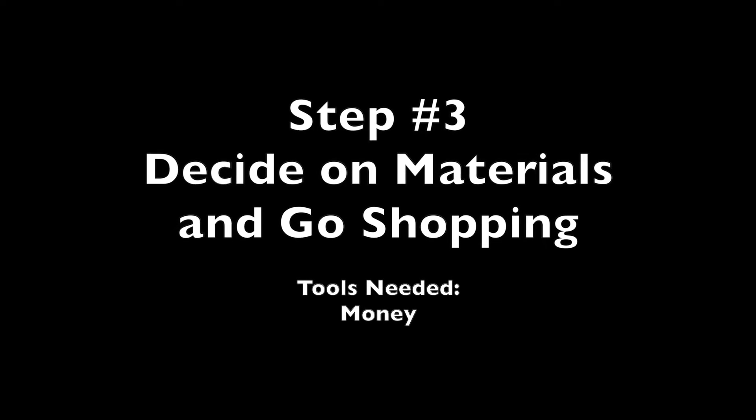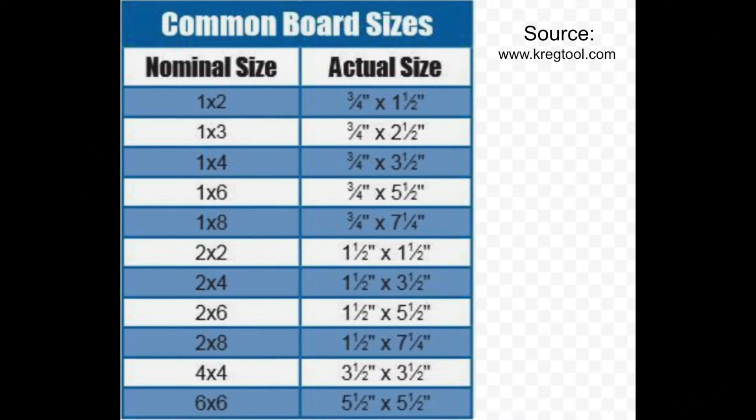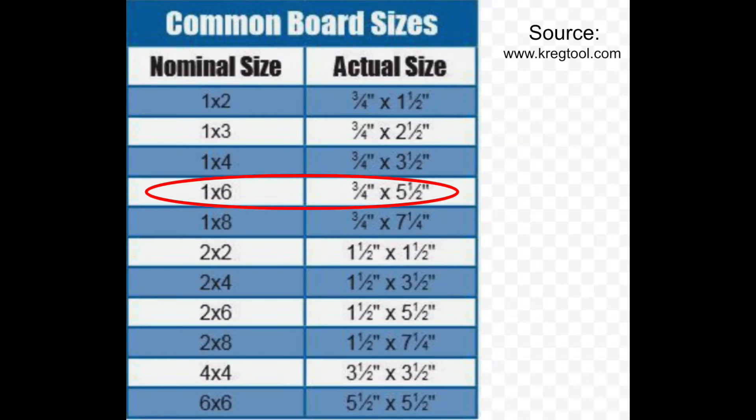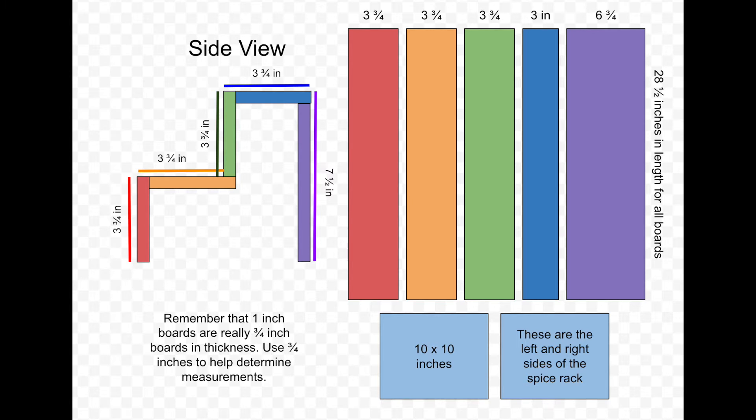The next step is to determine what boards to purchase and go shopping. Remember that even though a sticker says 'one by four,' that board does not actually measure one inch by four inches. A one-by-four would not be big enough for my purposes, so I need something bigger like a one-by-five or a one-by-six to get the three and three-quarter inches I want. I also picked up a one-by-ten to use for the back board as well as the left and right sides — represented by the purple and light blue boards.